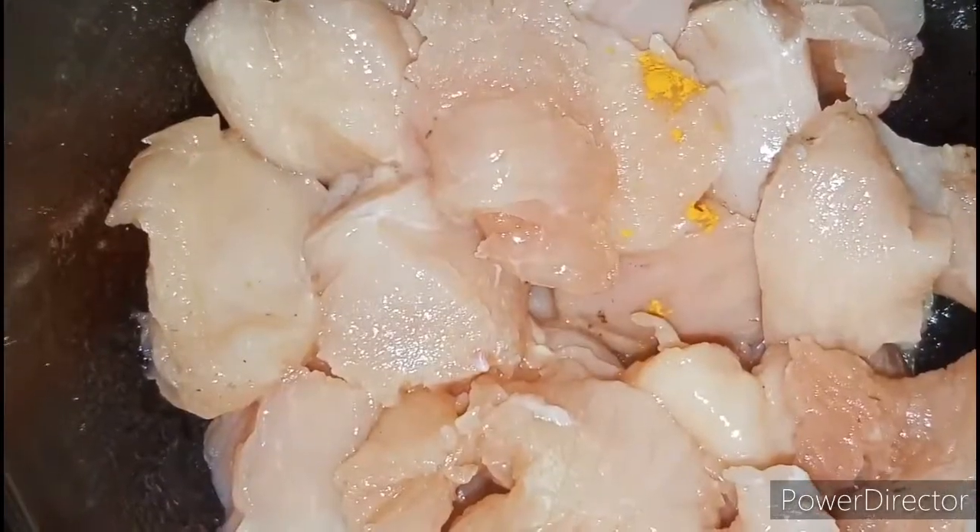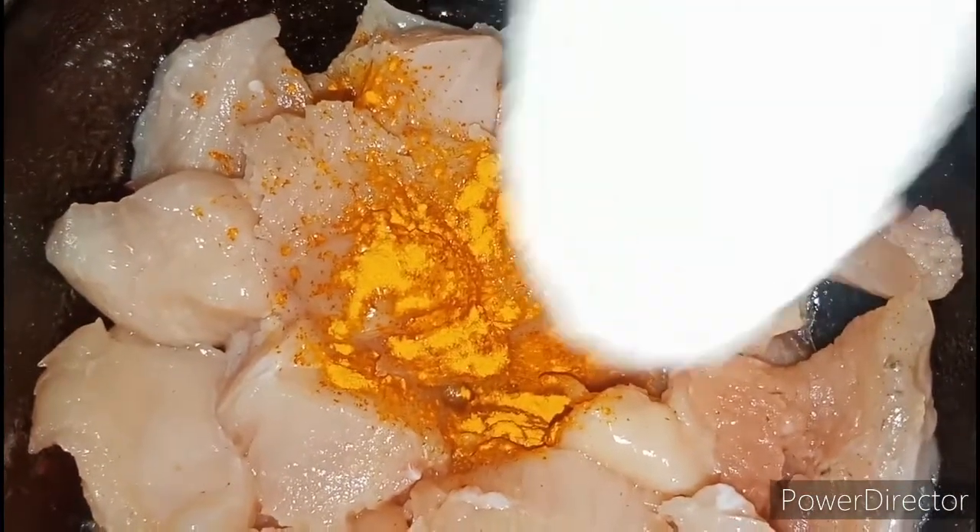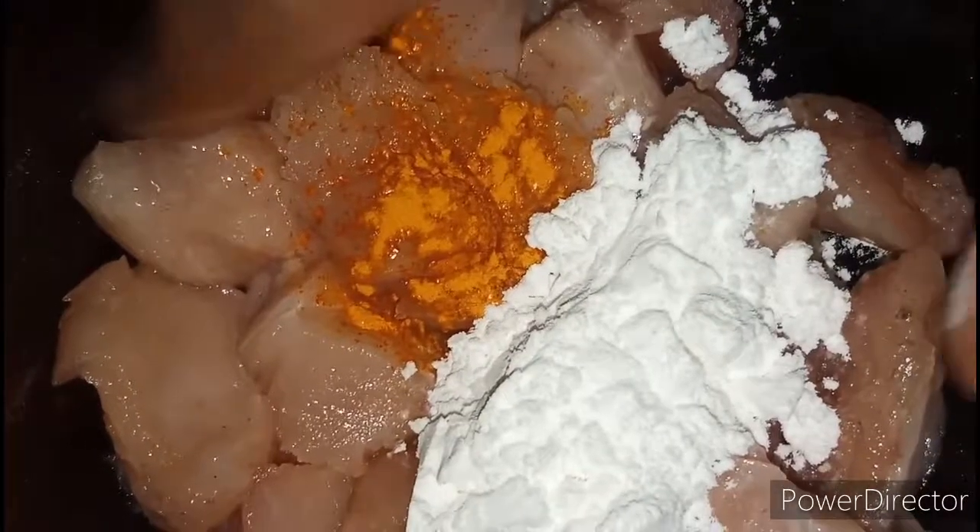Now I am going to add my curry. I am going to add a little orange color, add a little corn starch, mix it all, and fry it.